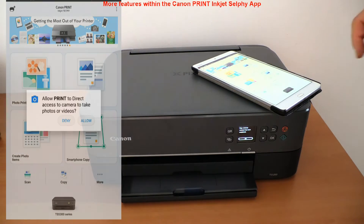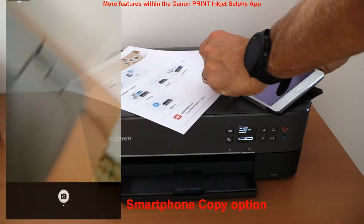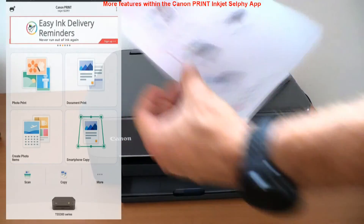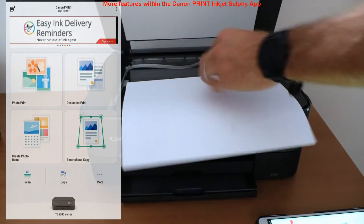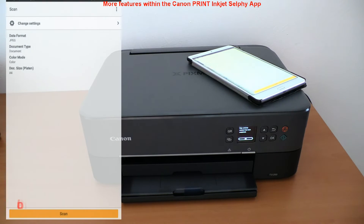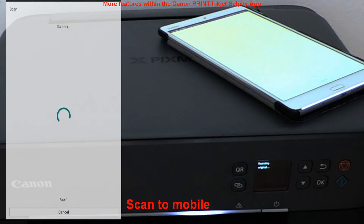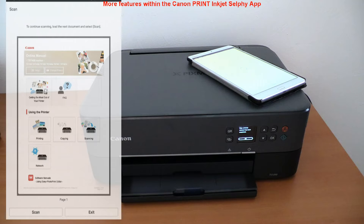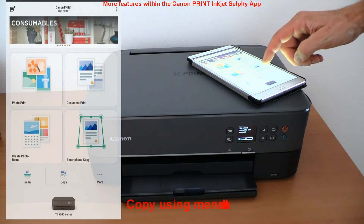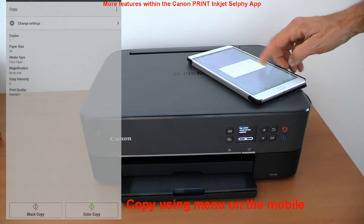You can use the smart device camera to scan or copy a document. I put the document on the scanner and scan to mobile. You can also use the copy menu on the app, which makes it easier to set copy settings with the large smart device screen.